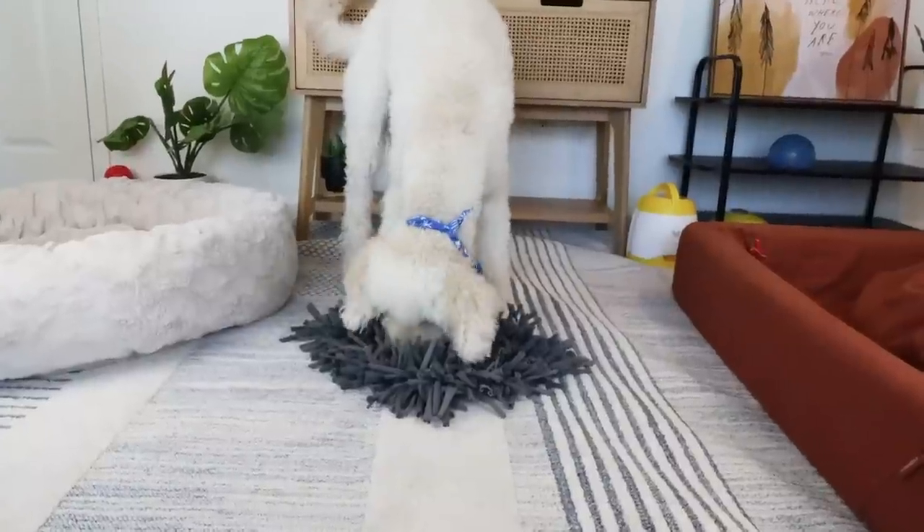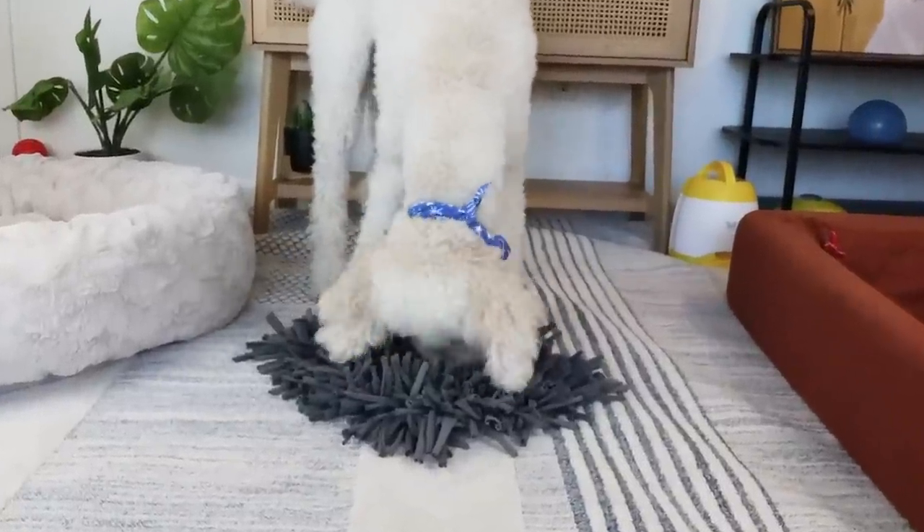Starting off strong is going to be one of my favorite enrichment toys — well, one of their favorites — the Orbi. You might be asking: before we talk about the toys, what is this magical function that all of these toys can do for you and your pets? And that is mental stimulation and enrichment. Don't forget, mental stimulation is twice as tiring as physical exercise alone.